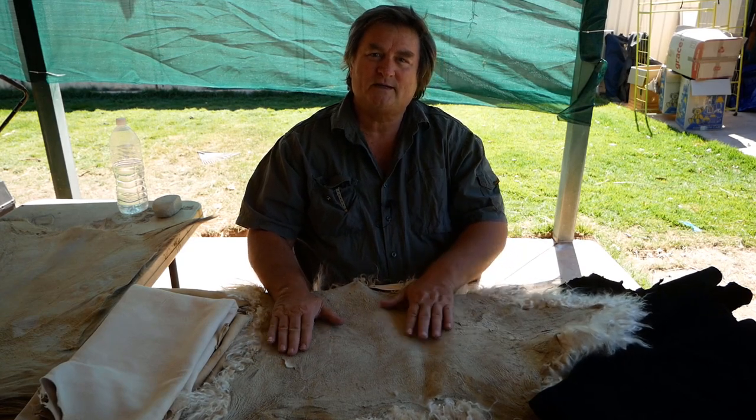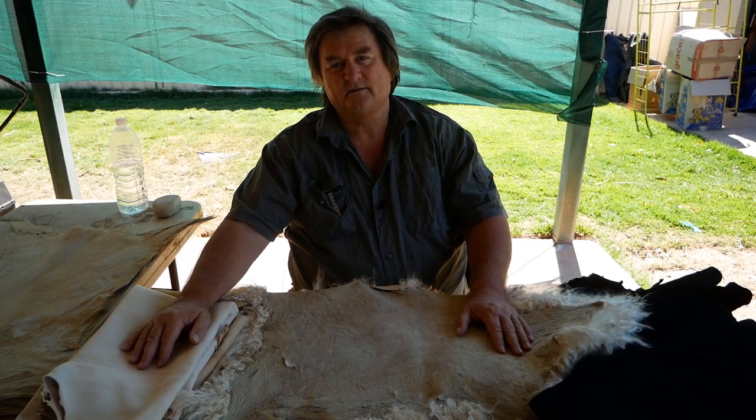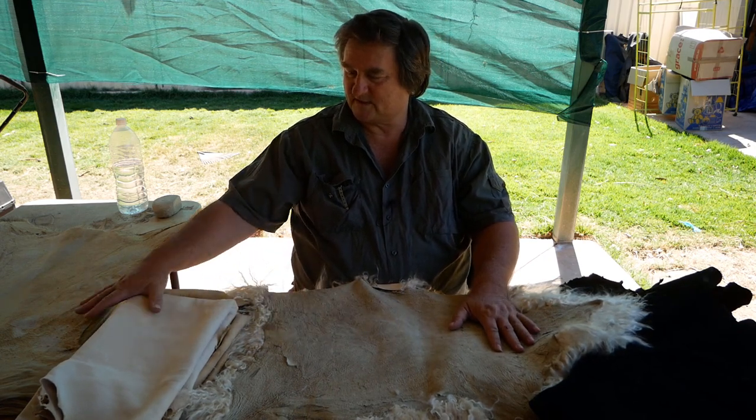G'day and welcome back to Australian Natural Hide Tanning. Today I'd like to talk about different methods of tanning. Here I have three different methods that these skins have been tanned.